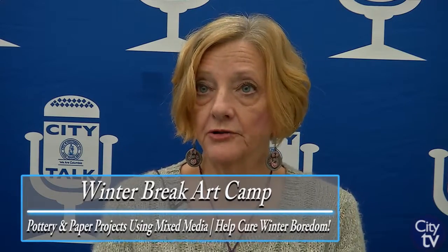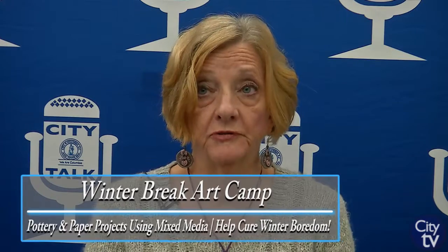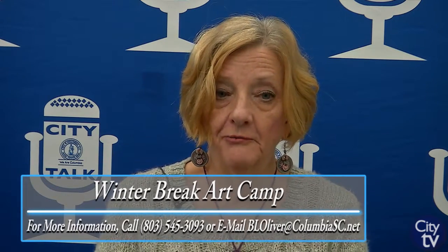Sixty-five dollars for the four days, and I do have a limited amount of scholarships available. We only accept ten children — number one, it's hard to do art with a larger volume of children, and we are restricted in our space size. Our minimum is four.